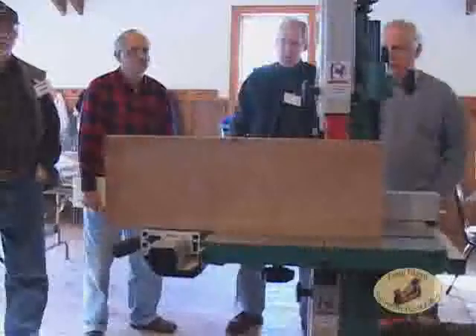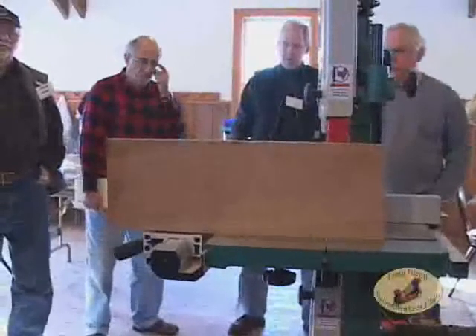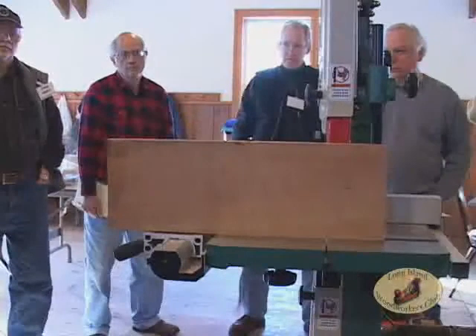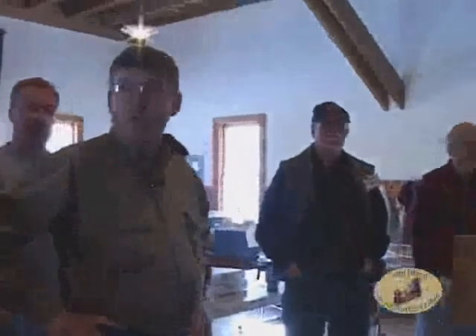When you rip on a bandsaw, all the force is directly down on the table, so it becomes a very safe proposition. You can do a great deal of ripping on even a modest bandsaw of this size — you could rip a plank up to six or eight feet long. The kerf is also minuscule compared to the average table saw blade, so if you're making thin slices, you're going to get an extra piece or two out of every board you rip up.